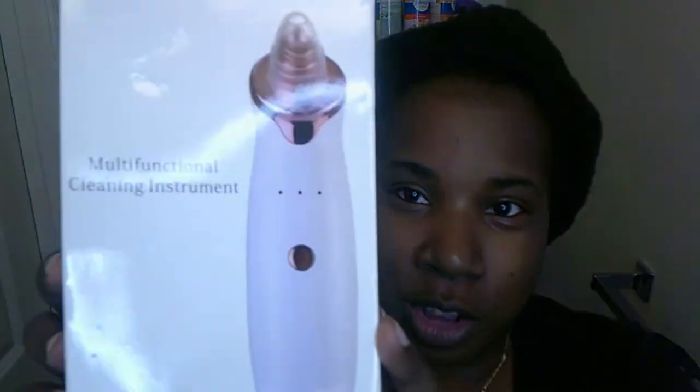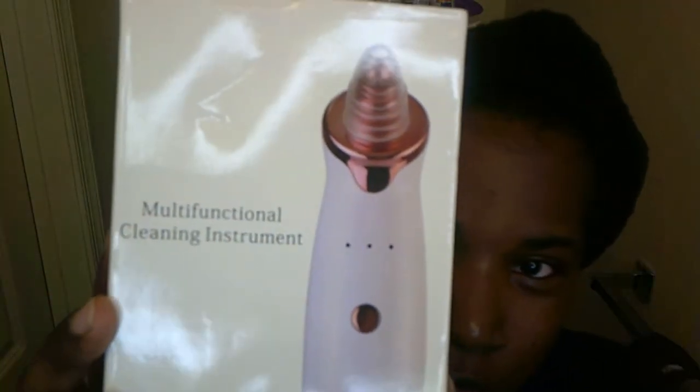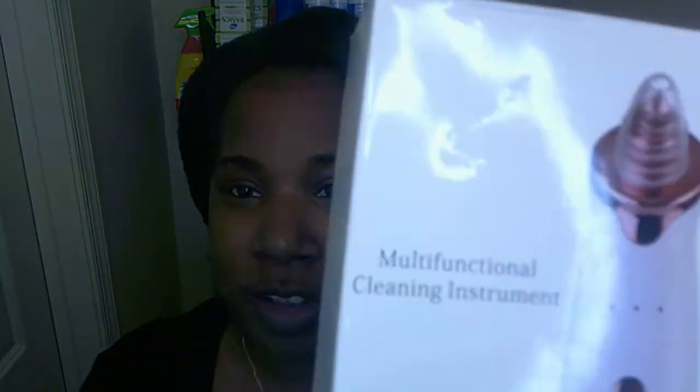So what I found was this little machine. It's a multi-functional cleaning instrument. Basically it's supposed to be for your skin to remove pimples, blackheads, whiteheads and all that stuff. So I wanted to try it out. I look for the name on it — it doesn't even have a name brand on it.